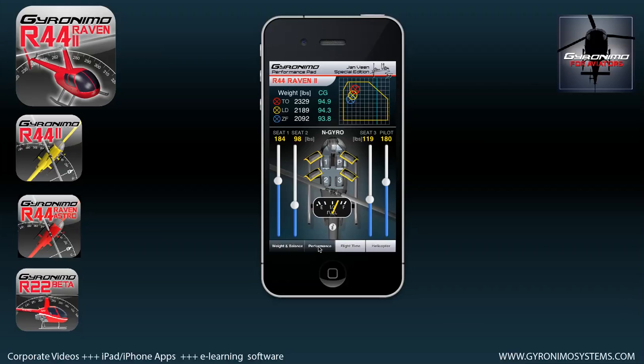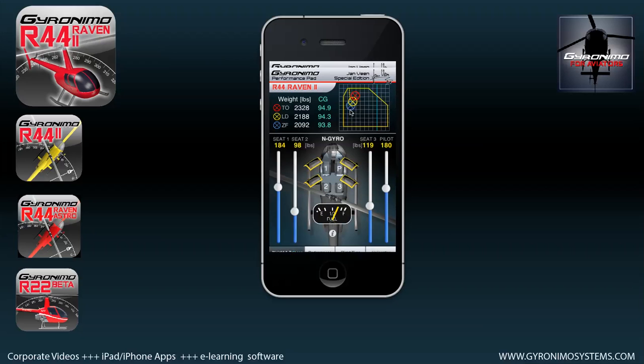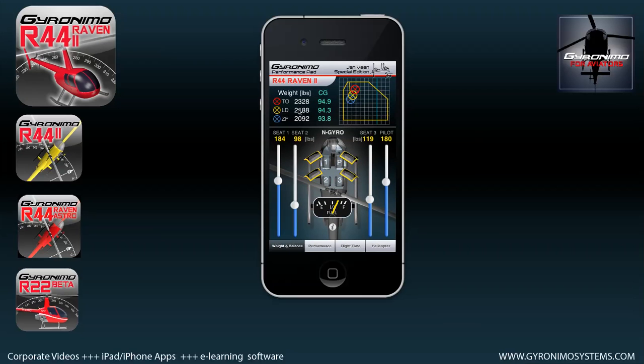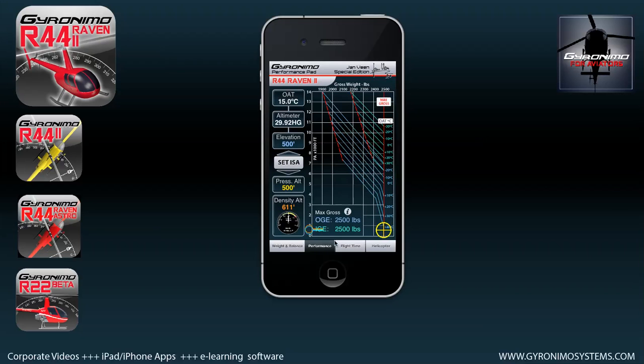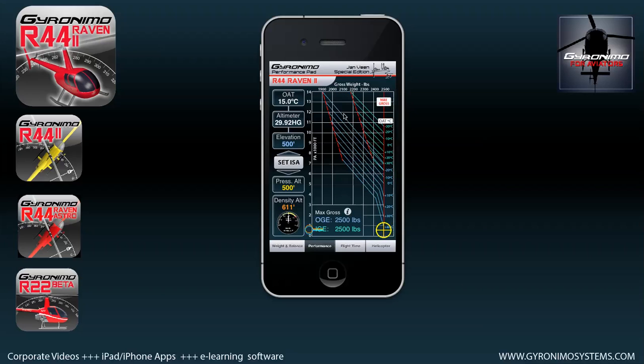On the performance page, your values are forwarded from the weight and balance page. Your takeoff and landing weight — for instance 2188 pounds — is forwarded, and it automatically calculates the OGE and IGE values for you. There is nothing you have to do; that is a very fast way of calculating OGE and IGE.